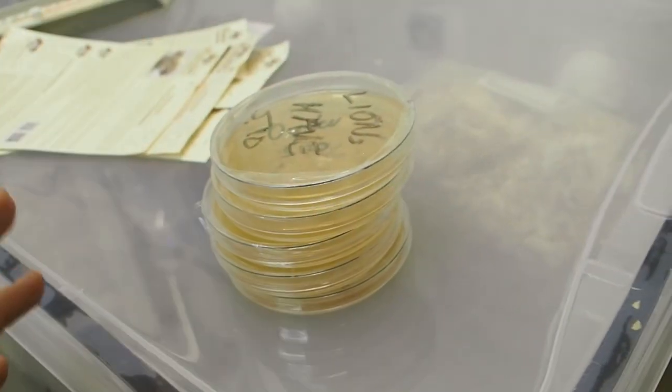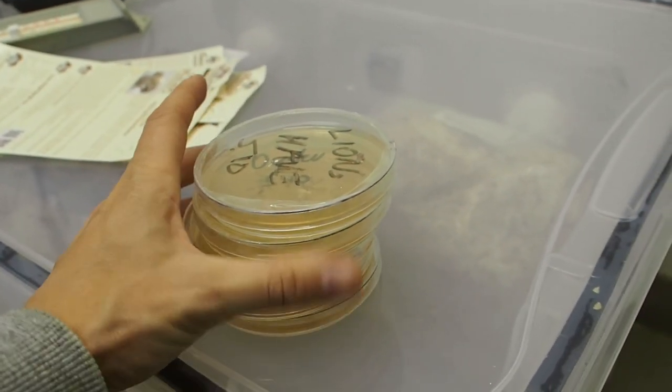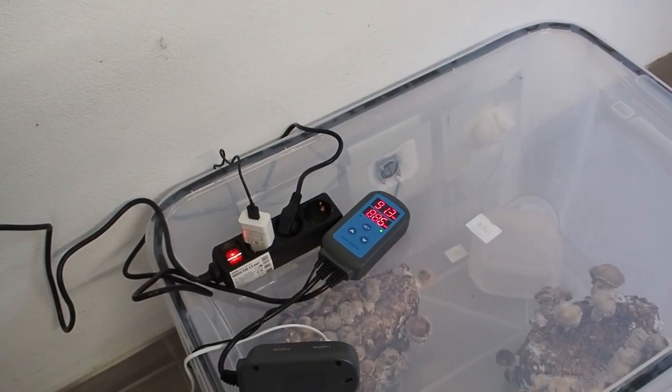For mycelium growth most of the mushrooms need a warmer room, so I'm going to take these agar plates into my office as well.